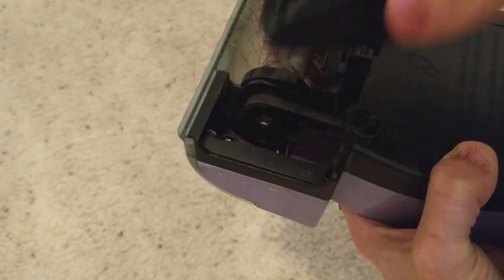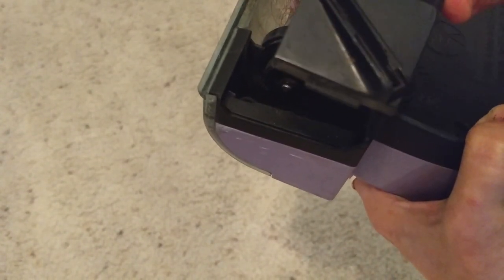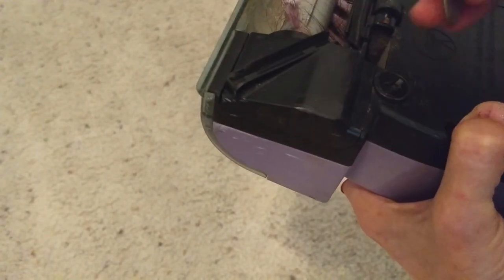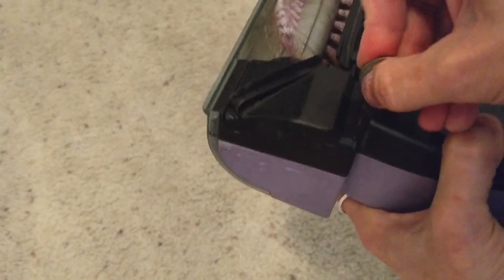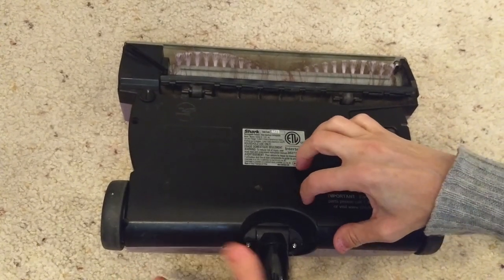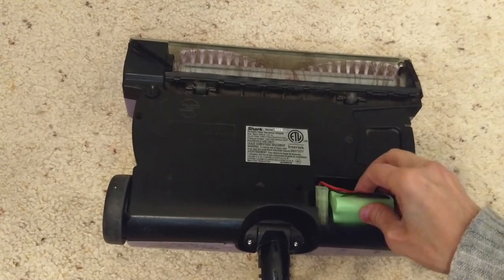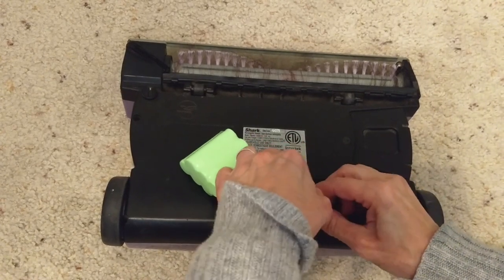To put this back on, you just put it in — see that little tab at the front — put it in, put it down and move it back. You'll hear it snap a little bit. The first thing we're going to do is turn it over and remove the battery. Make sure you don't press the button on the other side and accidentally turn it on, so just remove the battery and disconnect it.